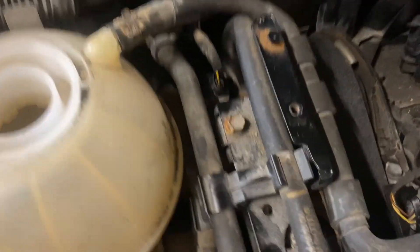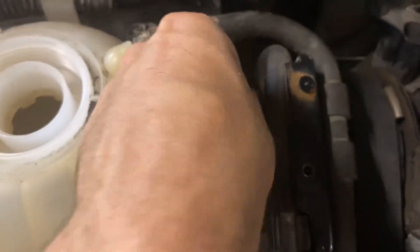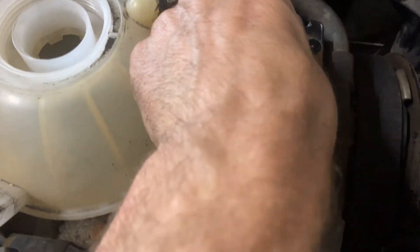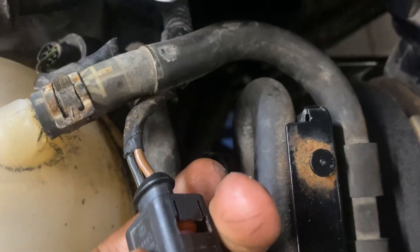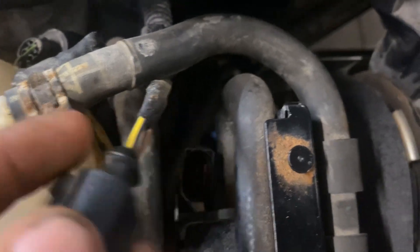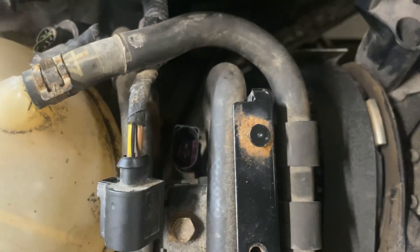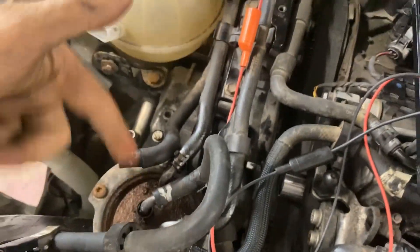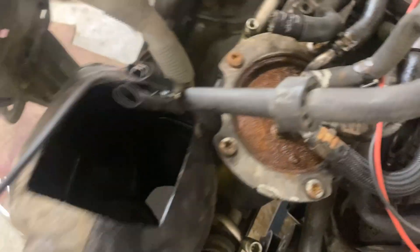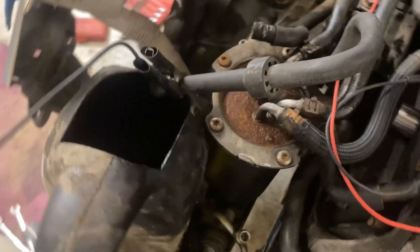We're going to go to our auxiliary pump. It's got this main connector back here, just a regular connector. Brown is ground, black is power — so the back pin is ground, front pin is power. If you're doing this, you just leave this return line on so that any air can go back to the tank. I'm just going to put it into a canister to prove that it actually does pump.